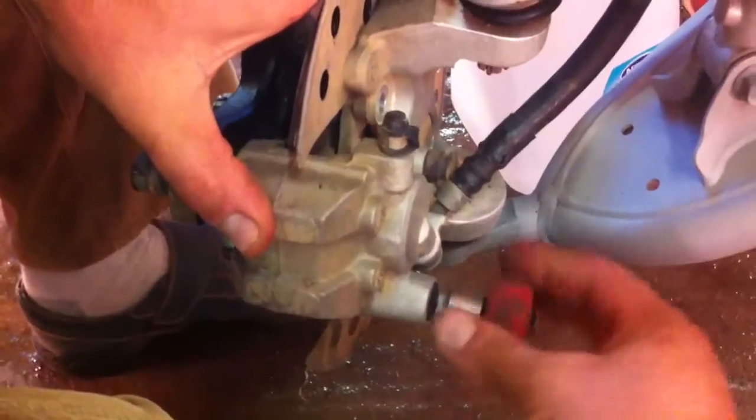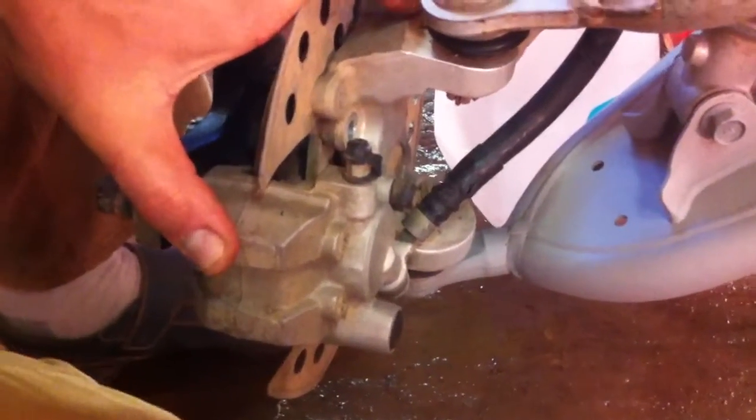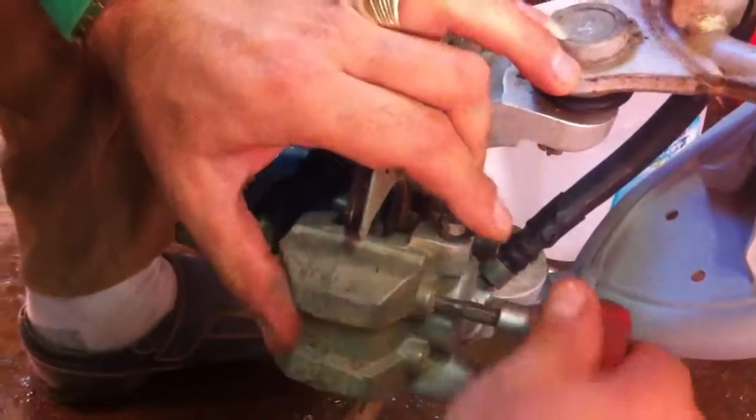So as you can see, we just get the two bolts that hold it to the frame with the size 6 Allen wrench. And then we get the other ones with the 5mm, all the way loose.